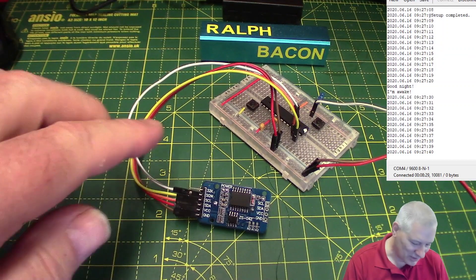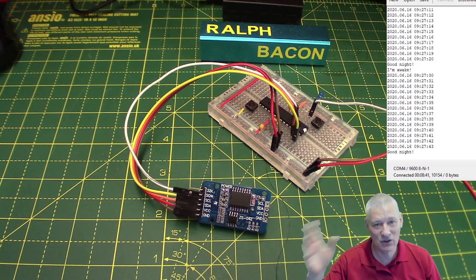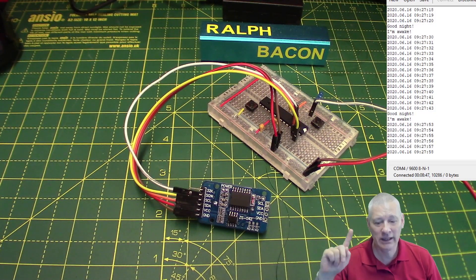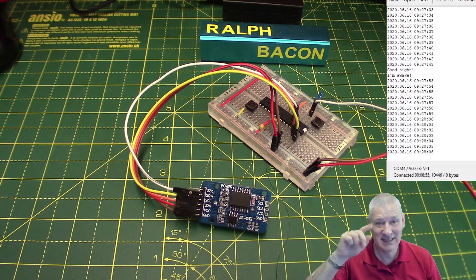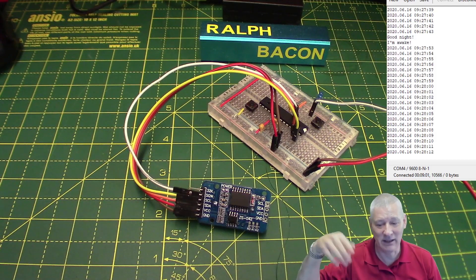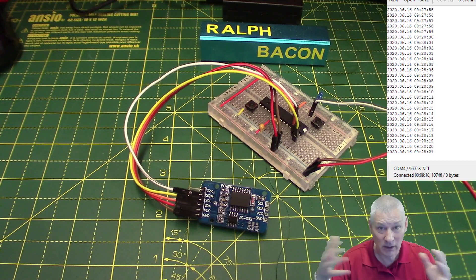For demo purposes I'm only doing it every 10 seconds, but you could do it for a day, a week, a month, an hour - it doesn't matter. The difference between the two alarms on the DS3231: Alarm 1 allows seconds, so you can have days, weeks, months, hours, minutes, seconds - which is how I'm doing it. Alarm 2 does not have seconds, so you can do hours and minutes but not seconds. You've got two alarms so you can set two different times.